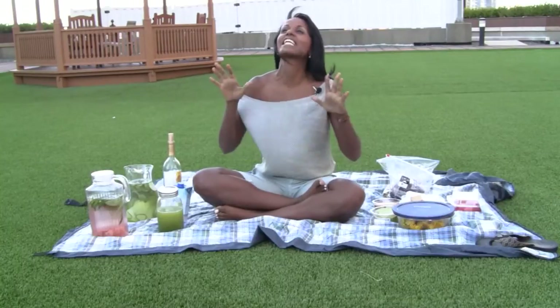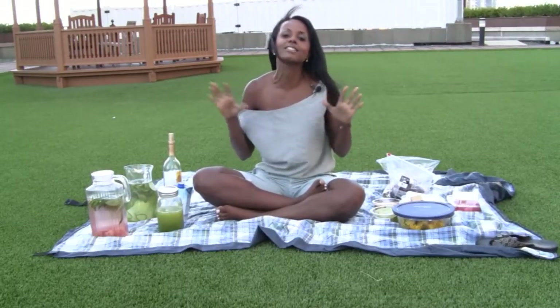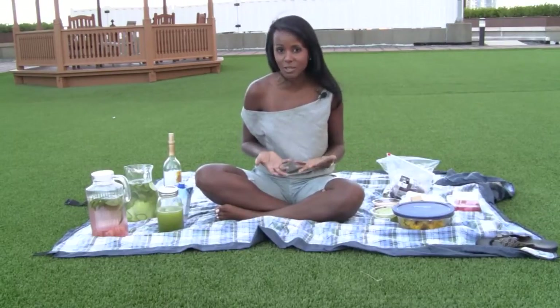Hi and welcome. This is Jovanca from JovancaCRS.com and today is a very special episode because I'm sitting outdoors in the summer helping you learn how to have a very healthy picnic. I love going to beach outings and picnic outings, but sometimes I don't like some of the food choices you see commonly at these picnics. So I want to show you some of my top favorite items to bring to a healthy picnic.